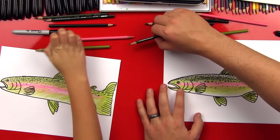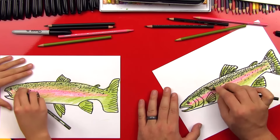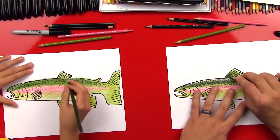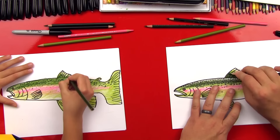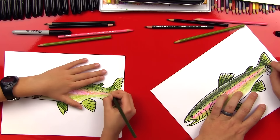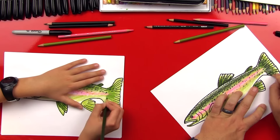Now let's get our medium green and put another layer on top — above the pink stripe, but not coloring the whole area we did with light green. Just a smaller layer right through the top of his back. On his fin, do a layer right next to his body so it looks darker where the fin comes closer to his body, then fades out towards the top — do that on all the fins. On his tail, go all the way down and fade out to the right side.